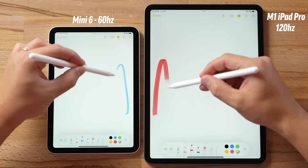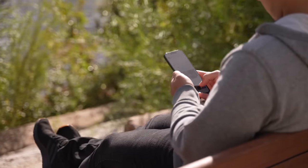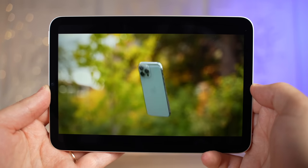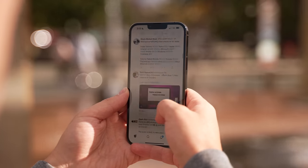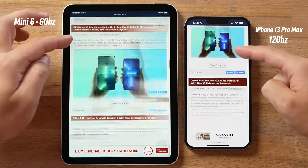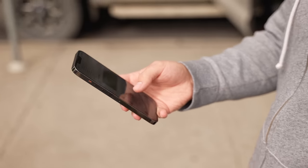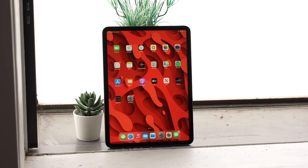One thing's for sure, using the Apple Pencil on the Mini doesn't feel nearly as smooth as it does on the iPad Pro. The biggest issue about the new Mini not having 120hz ProMotion is that I've also been testing my iPhone 13 Pro Max this entire week, and this new iPhone now comes with the same 120hz ProMotion tech as the iPad Pro. I seriously love this feature so much that I can't stand using this 60hz iPad Mini 6, and it's the main reason why I will not be buying it. So if you're even considering buying the iPhone 13 Pro or any future Pro model iPhone with ProMotion support, I would honestly recommend getting the M1 iPad Pro.